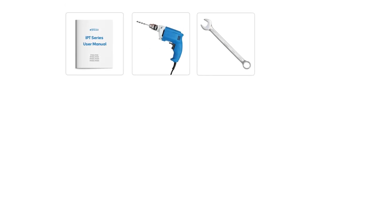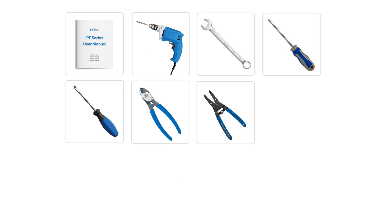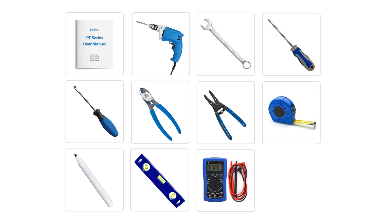You'll require a few tools: the product manual, drill, wrench, Phillips head screwdrivers, flat head screwdrivers, wire cutter, cable stripper, tape measure, round head marker, level, and a multimeter. Also remember your safety equipment like gloves and protective eyewear.